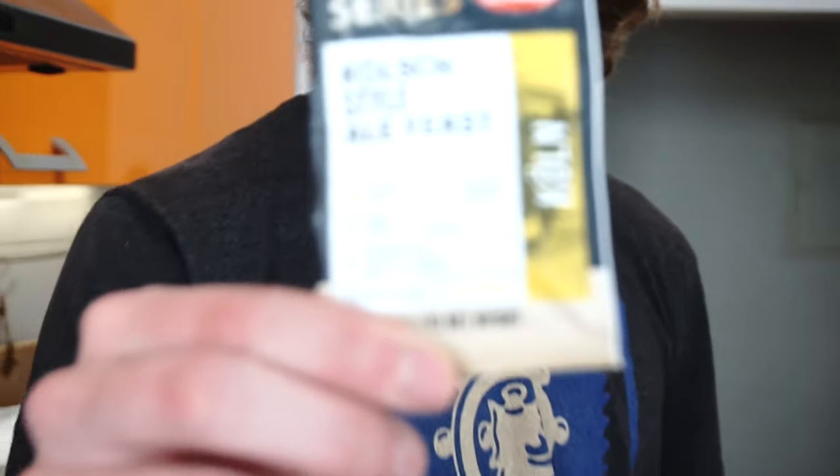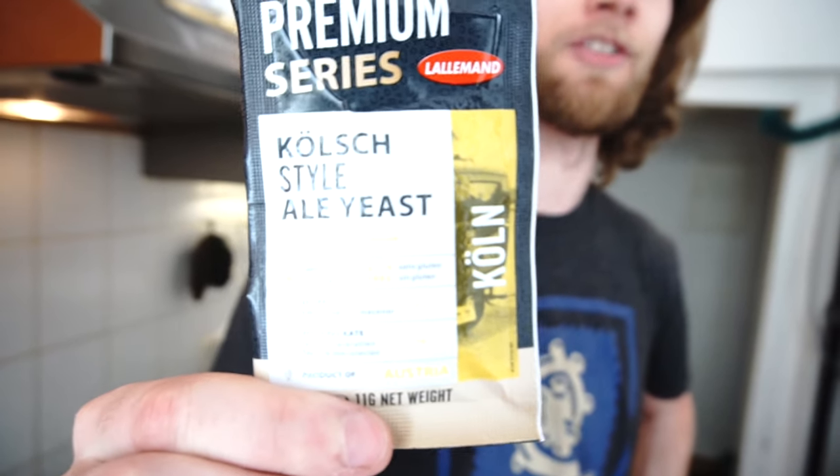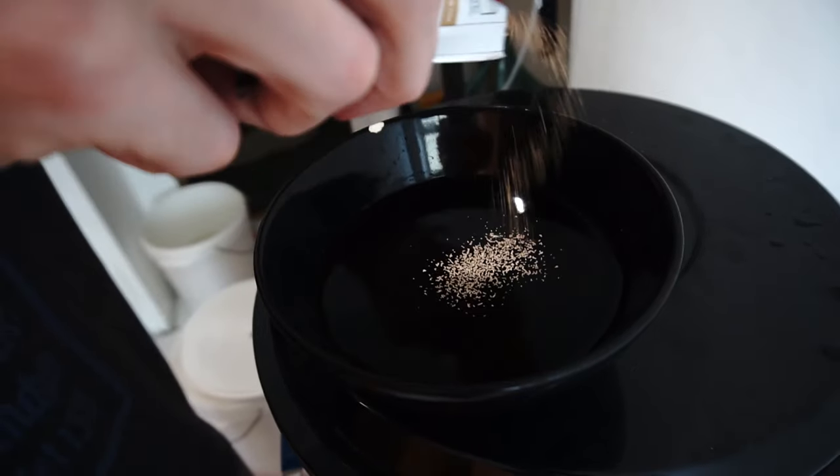Here's the yeast we're using — a Kölsch yeast. Looking at the package, sometimes you have to hydrate yeast, sometimes you need a starter depending on what it says. This package says we need to rehydrate: take 100 milliliters of water, sprinkle the yeast in, stir briefly, and let it sit. So we sprinkle it on top.